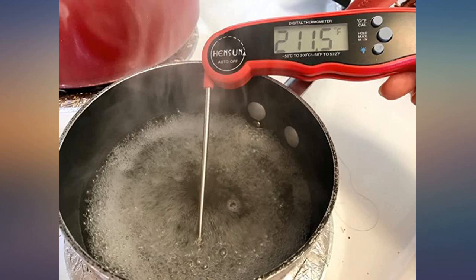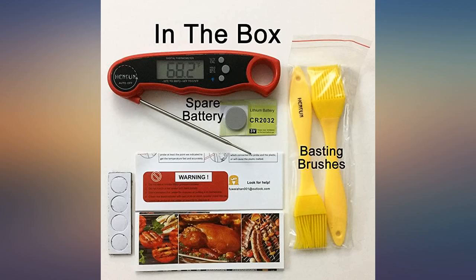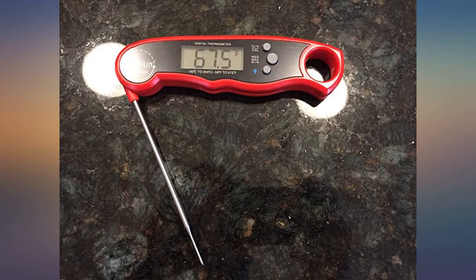Really like the hideaway probe storing in the case to protect from damage. There's a magnet for hanging on the fridge — no more searching for a misplaced thermometer. And large readout numbers that are easy to read.